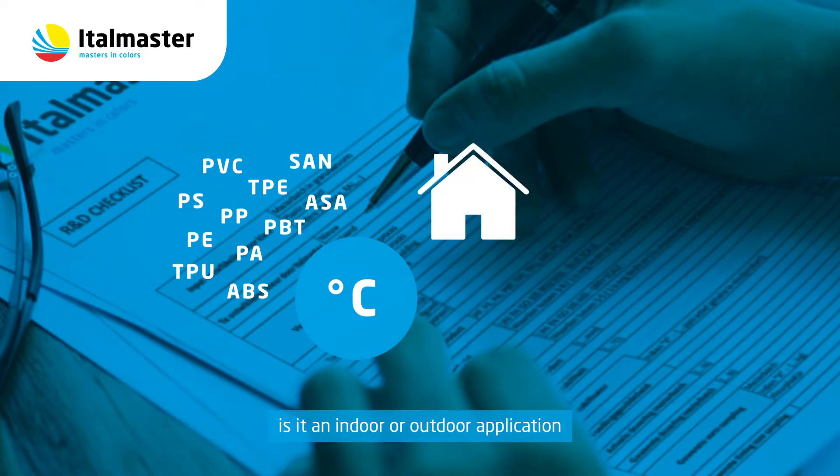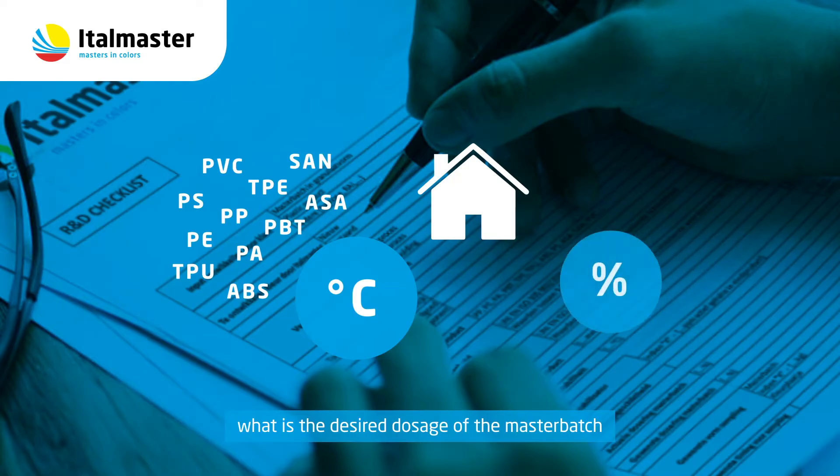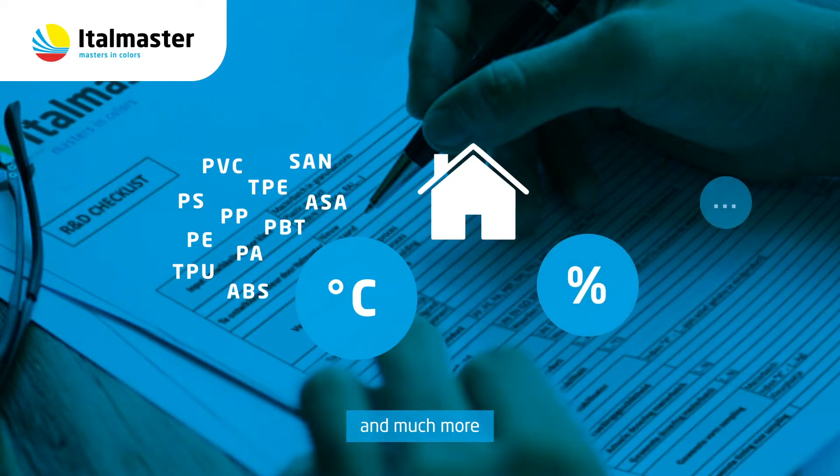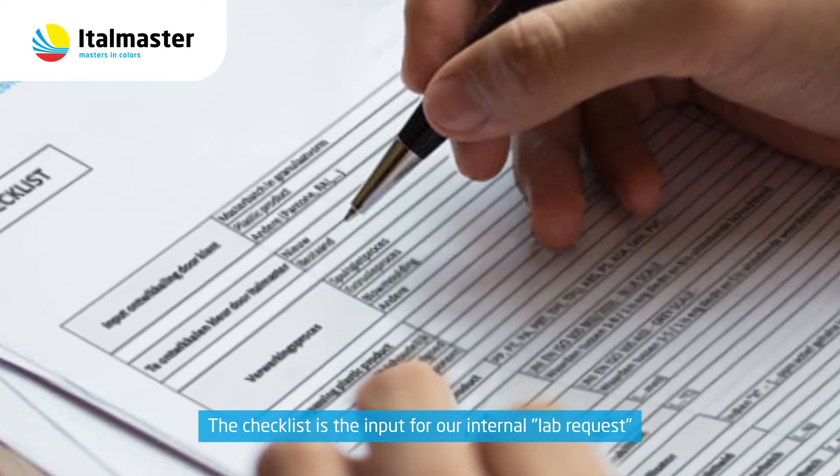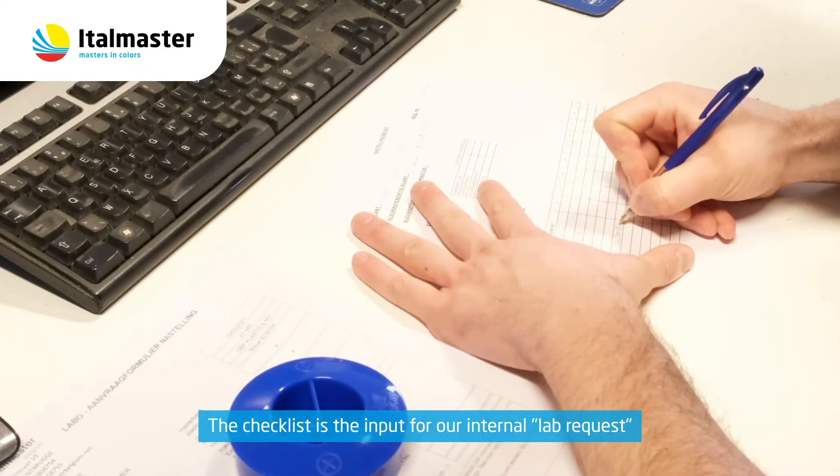The checklist also covers whether it is an indoor or outdoor application, the processing temperature for injection molding or extrusion, the desired dosage of the Master Batch, and much more. The completed checklist is the input for our internal lab request.